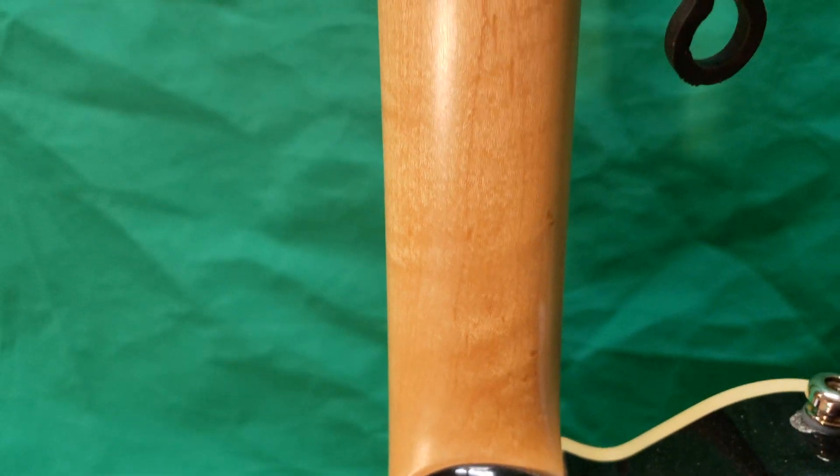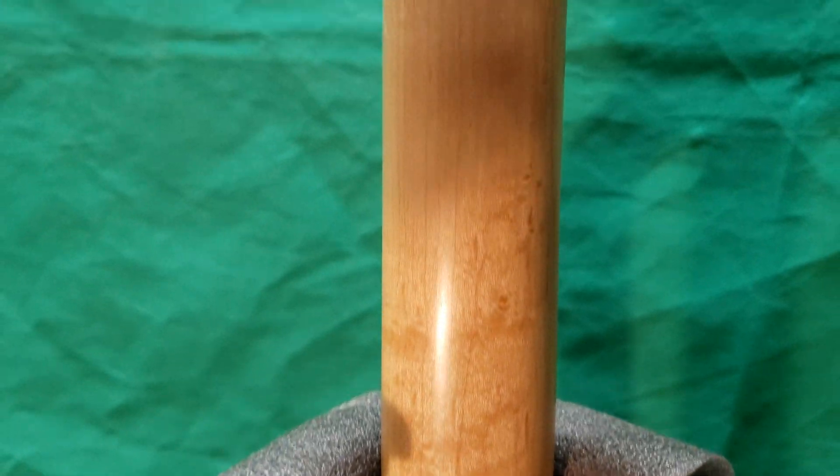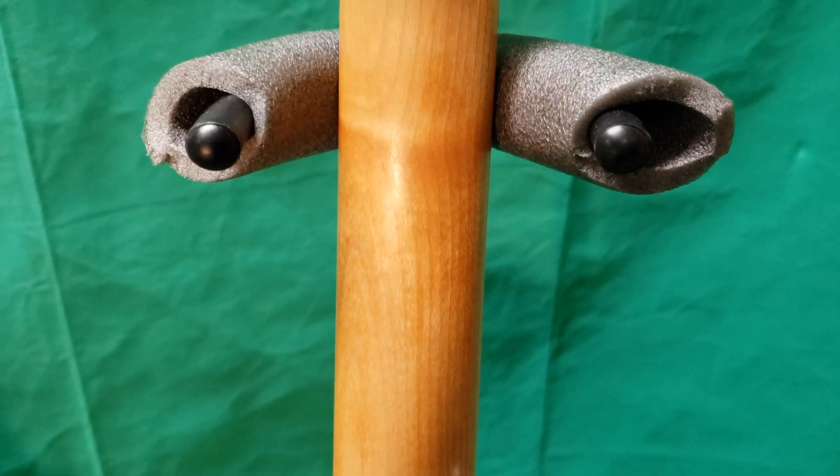The AXIS has a bird's eye maple neck and a 10 inch radius, whereas the Wolfgang has a plain maple neck and a 15 inch radius.